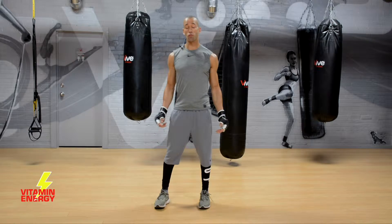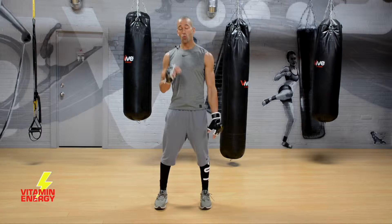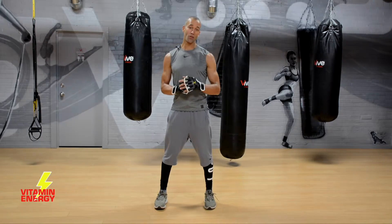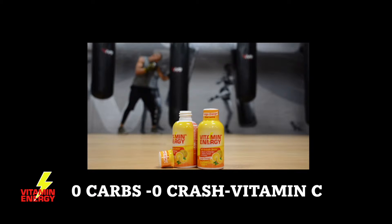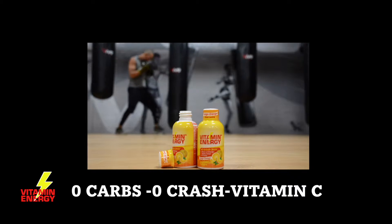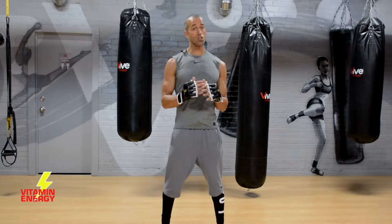What's up, it's Nate once again for another video. This is session number six of our 15-minute boxing series. We're going to be rolling all the way through non-stop for 15 minutes, throwing tons of combos, crushing out those legs, having a little bit of fun, and getting a serious sweat. This workout is brought to you by Nate Power Fitness and Vitamin Energy — your pre-workout shot, no carbs, no crash. Take it 15 minutes before you train.